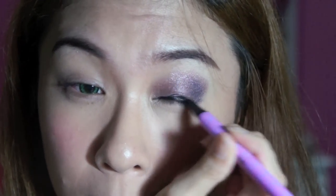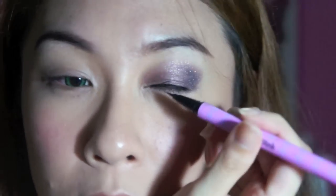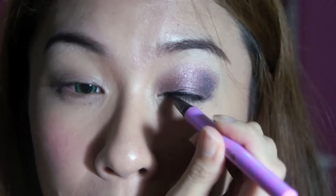This is my smoky eye done. I'm going to do eyeliner now. I'm back with both my falsies and my eye shadows done, and I'm going to finish the eyeliner now.